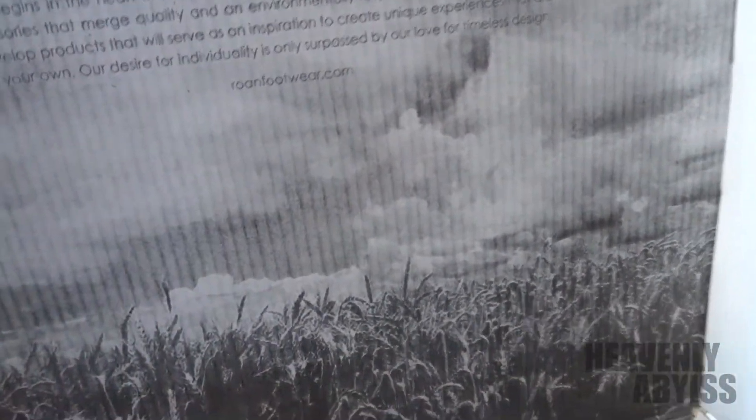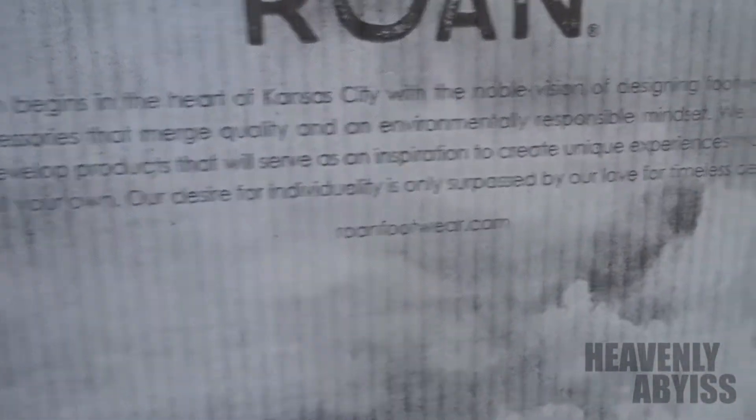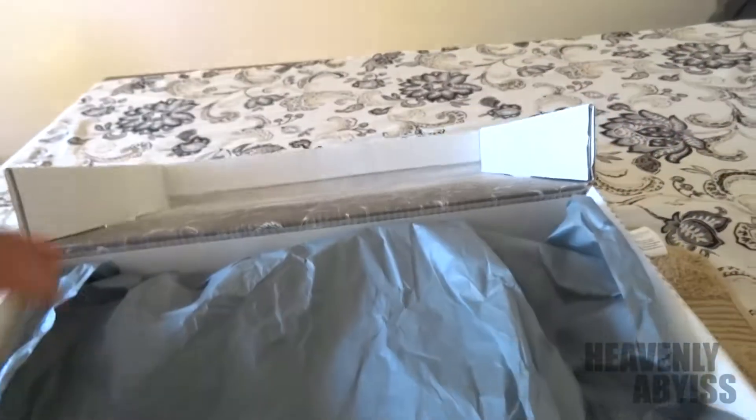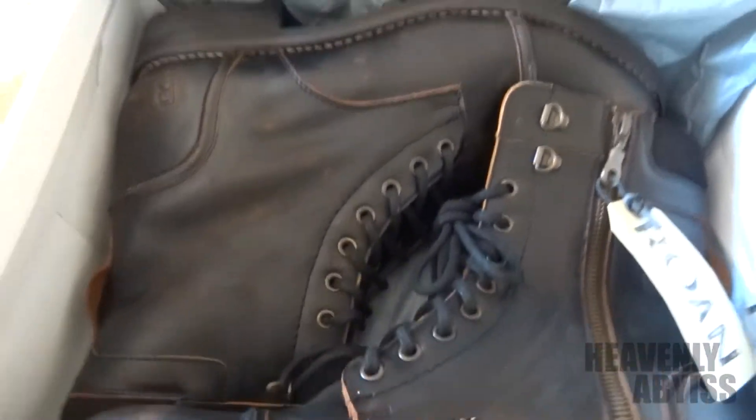When I opened the box, this is what you see inside. The Rhone box says 'Rome begins in the heart of Kansas,' and if you buy any other Rhone products you'd be greeted with that. And here's our first look at the black version of the Rhone Buff Boots.